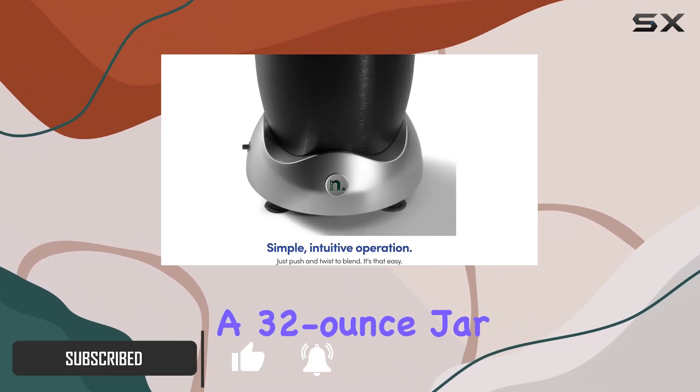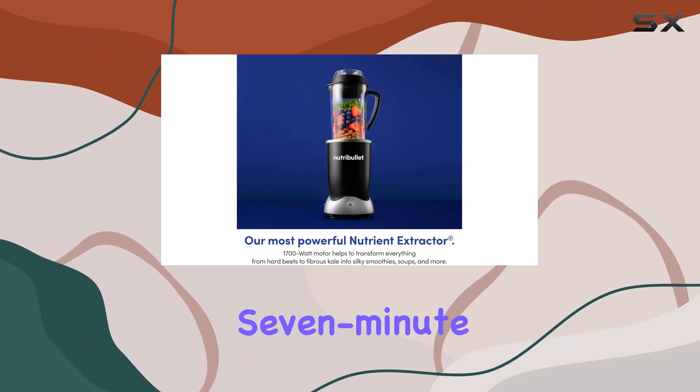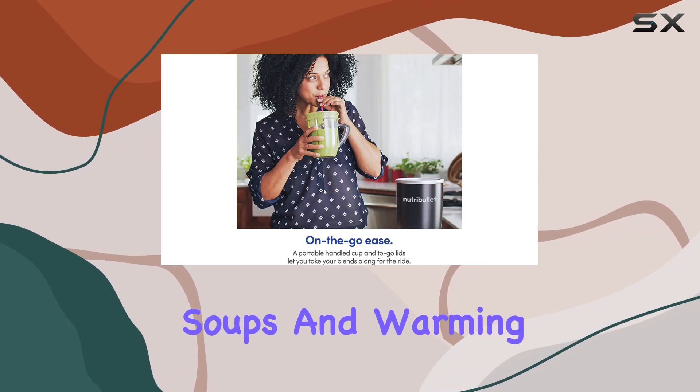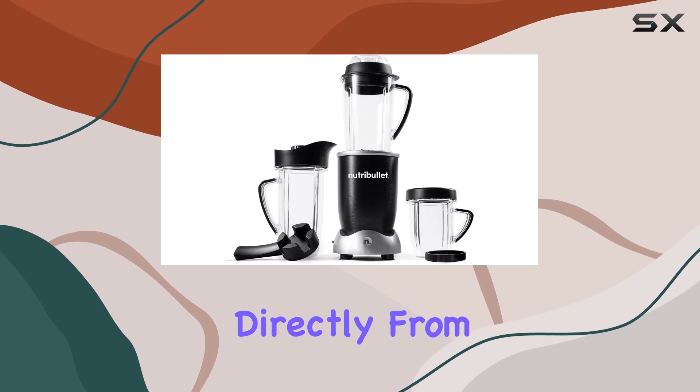It includes a 32-ounce jar that is ideal for heating room temperature ingredients through its 7-minute blending program. This can be useful for making soups and warming up ingredients, although it's not intended for blending hot ingredients directly from the oven.